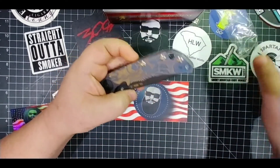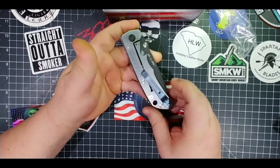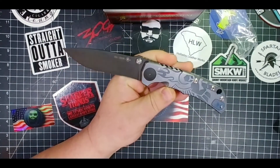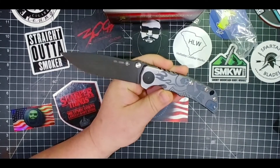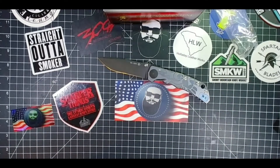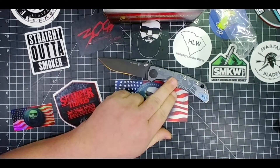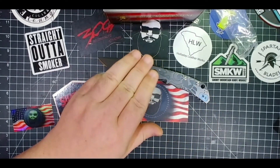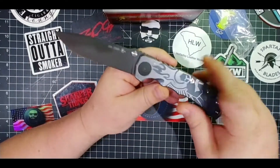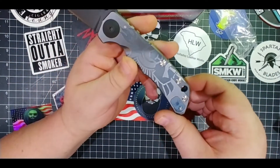Oh, check that out. My goodness, look at that thing. This is a Spartan Harsey with a Guardian Defense logo done by Classy Raptor Tactical. Go check them out if you're interested in getting something like this, because this is amazing. Look at that thing. That is maybe the coolest design on any knife I've ever seen.